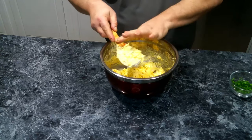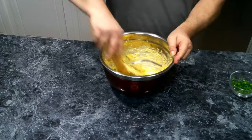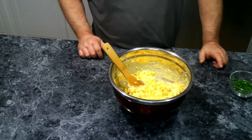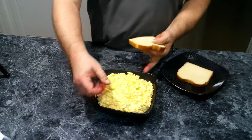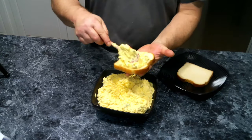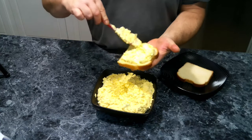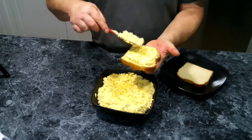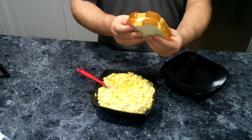Now we've got this all mixed up. Let's go grab some bread and make some sandwiches. We've transferred this to a nice dish. We've got a slice of bread, and we're going to give us a good scoop and a half and spread this out. And there we go — a good egg salad sandwich.